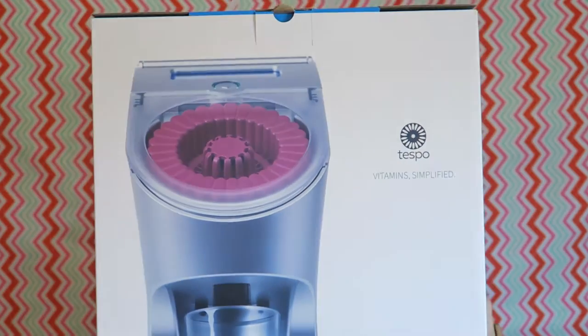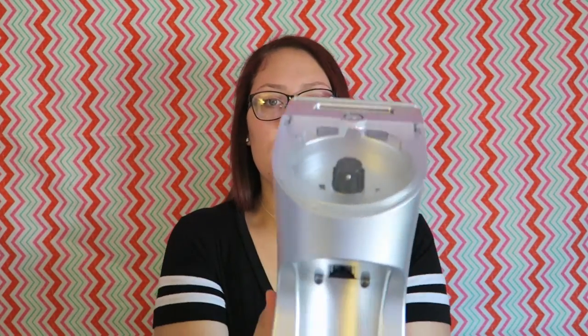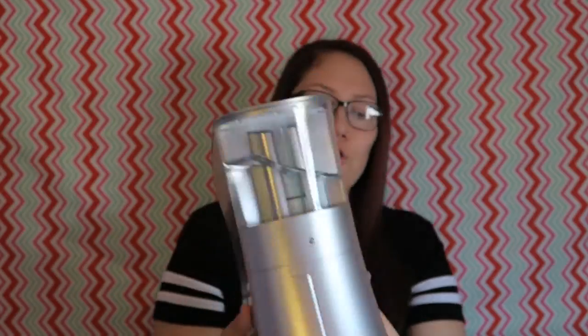Let me show you guys what it looks like — see the whole thing there. It's this cute little machine. I've taken it out of the box and I just want to show you guys it, go through it, and then we'll set it up and I'll use it. I do have water in it because I used it last night. On the side it comes with a compartment, and it has these things called pods — the pods are what your vitamins are in, and they look like this.